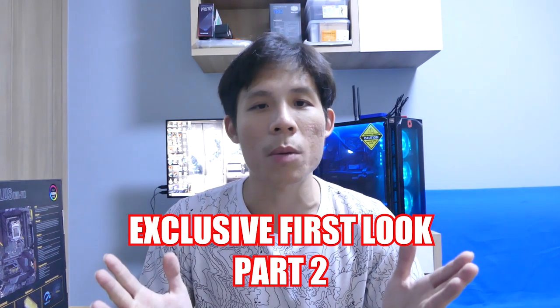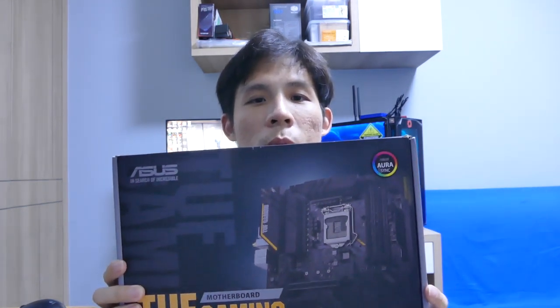Hey everyone, Martin here and welcome back to our channel. Today we're going to bring you part 2 of our exclusive first look of ASUS's new gaming motherboard, which is the ASUS TUF Gaming Z490-Plus Wi-Fi motherboard. Watch the video to find out what's so cool about this new gaming motherboard.